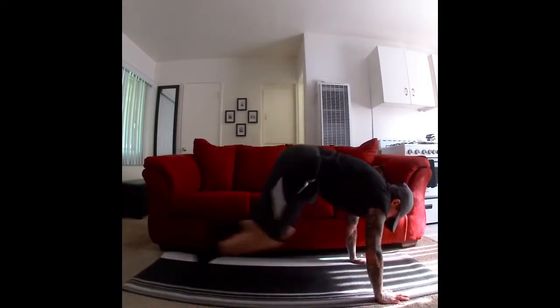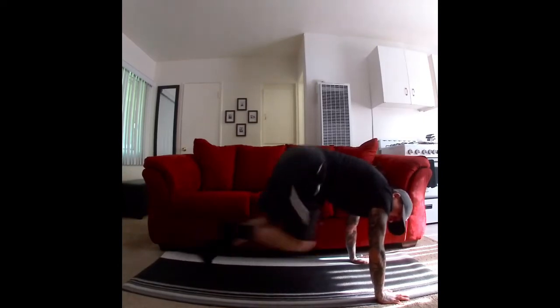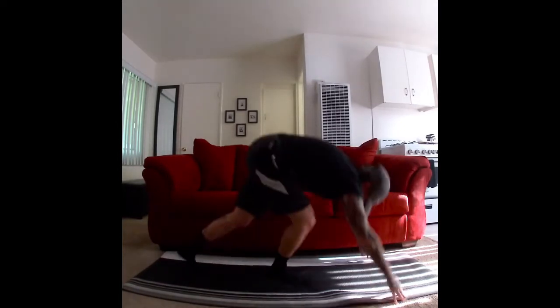Crawling down. Mountain climbers. Let's go. Ten, nine, eight, seven, six, five, four, three, two, one. Nice job.